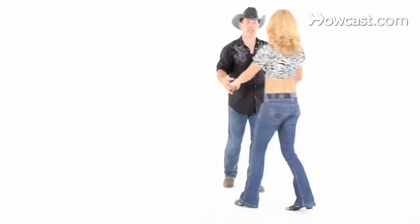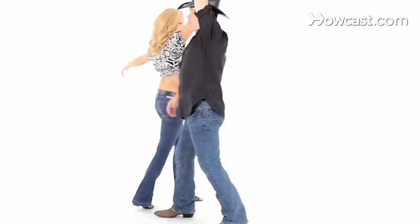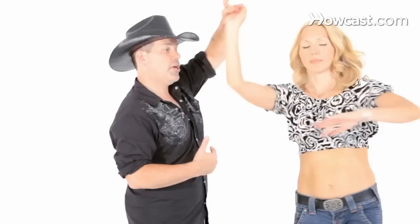So if we do that with small steps coming right at you, you'll see us go quick, quick, slow, slow, outside turn: quick, quick, slow, slow. Now she's going to come around as I cut underneath: quick, quick, slow, face each other, slow. Now we're going to do an inside turn: quick, quick, slow, slow. And then we can do steps: quick, quick, slow, slow.